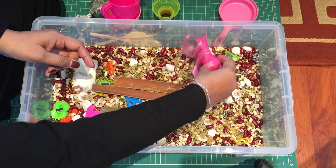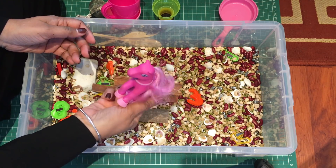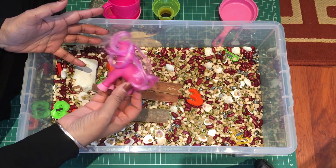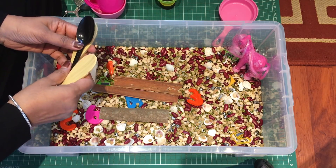Another thing to add is a toy — just something they can play around with and use their imagination to make a story. For a girl it could be My Little Pony or a little doll; for boys it could be little cars, dinosaurs, animals — anything small that you've got lying around in the house.